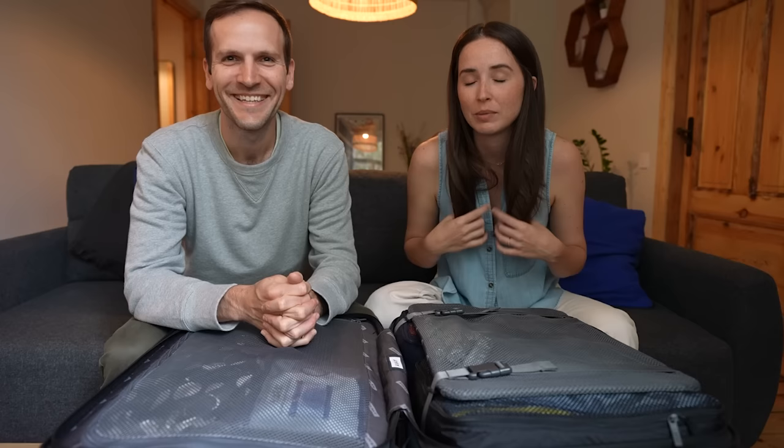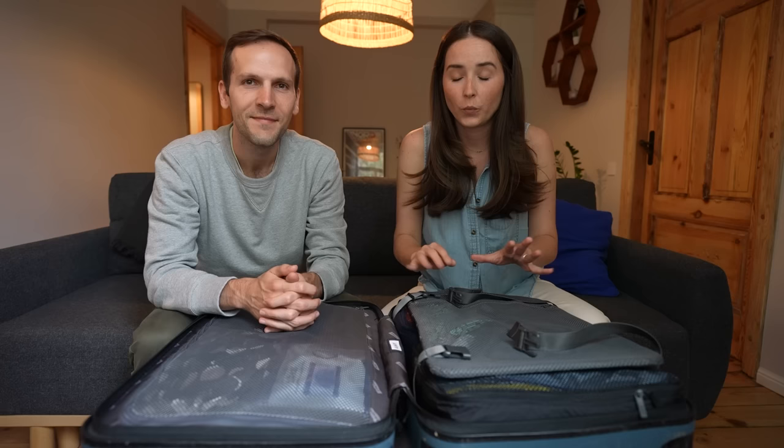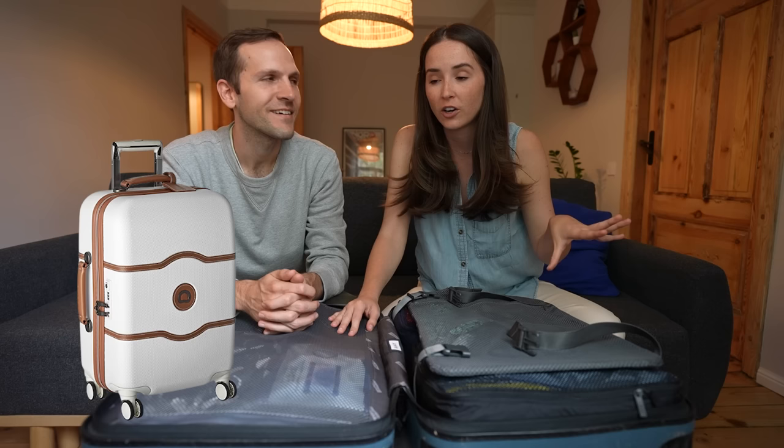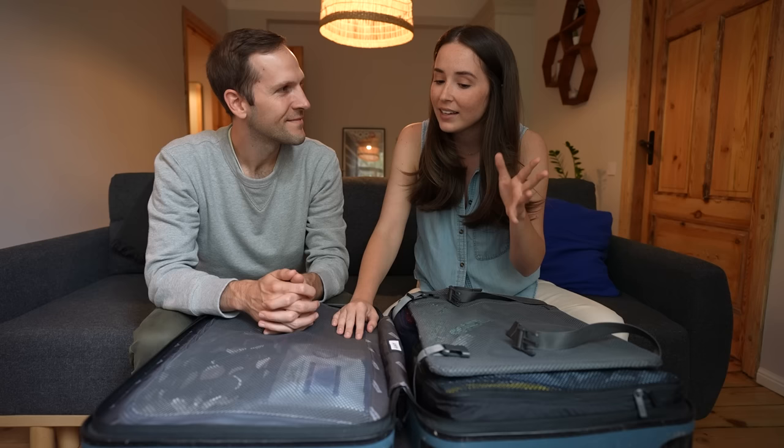The only thing that has broken, because it's been over-packed for three years, is just this one small part. We can't think of hardly anything we don't like about the Away bag. The one thing I wish it had is wheel brakes. I have a Delsey suitcase with a brake for the wheels, which is so nice when you're on a hill and need to step away from your heavy luggage — otherwise it starts to roll away.